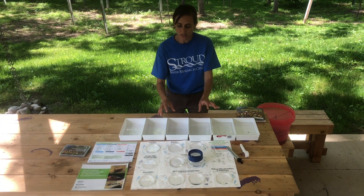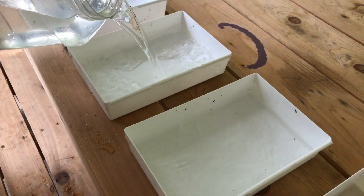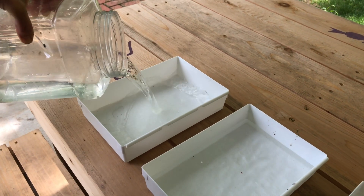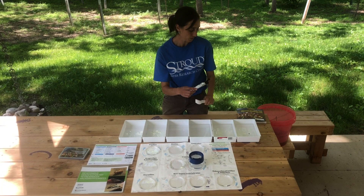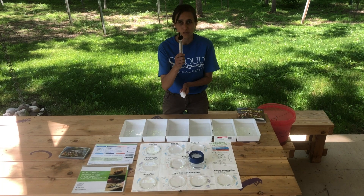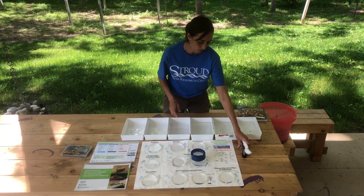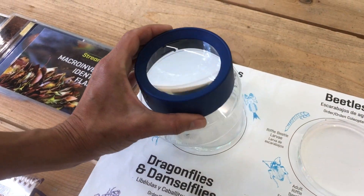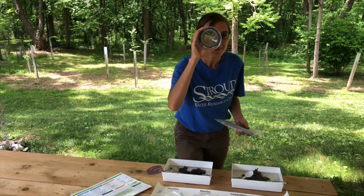Then the sorting begins. You need to pull out all the macro invertebrates from the leaf packs and sort them into different taxon groups. Get out those white sorting trays and fill them with some water. You can use plastic spoons to catch and tease out the critters from the leaf packs, and these paintbrushes are really handy — they help you be gentle so you don't hurt the macro invertebrates. Hand lenses are also great, as well as the big blue lens.